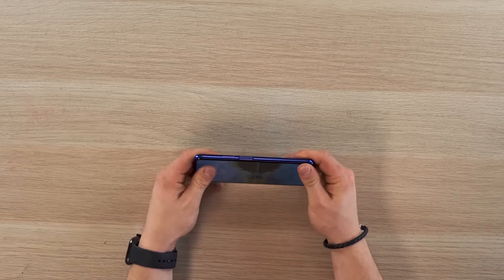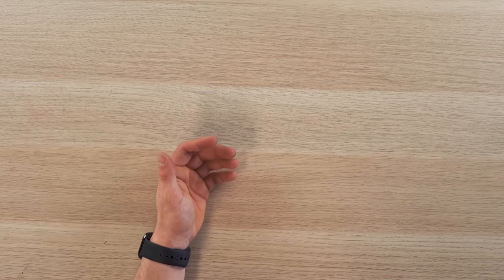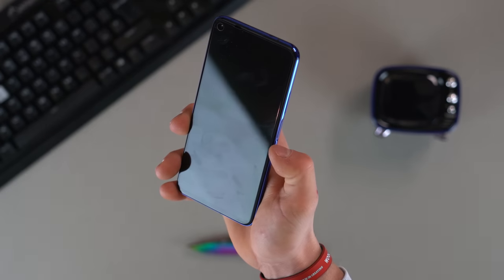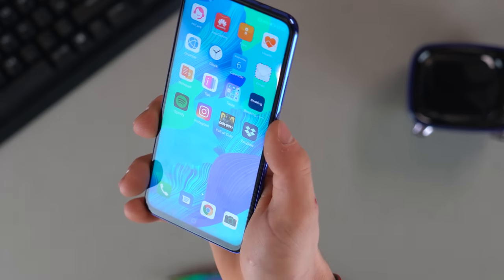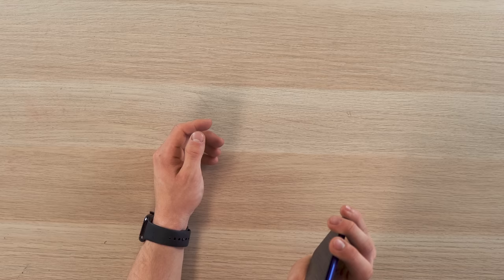On the right hand side, you've got a volume rocker right above what I think is one of my favourite power buttons on any phone because it's so big. It doubles as a super rapid fingerprint scanner — phone locked, phone unlocked. It is absolutely rapid, like unreal. It's one of my favourite things about this phone. Click it and you're in.